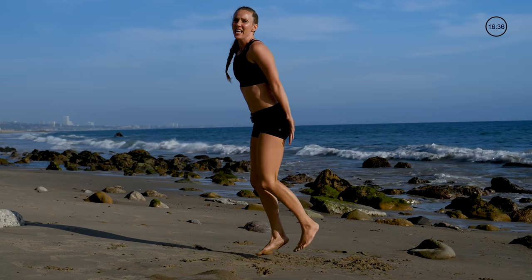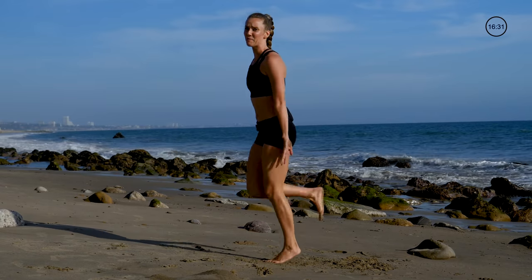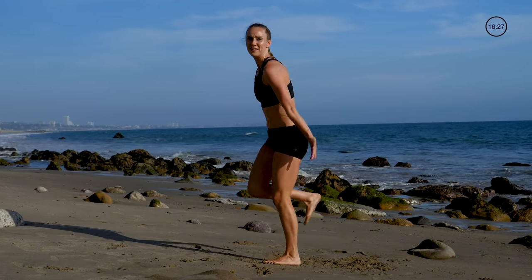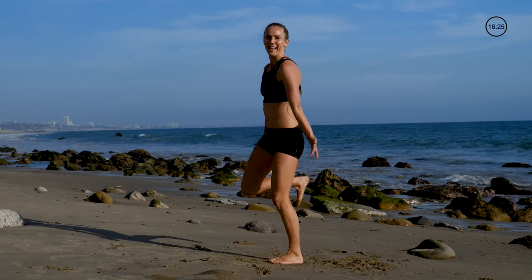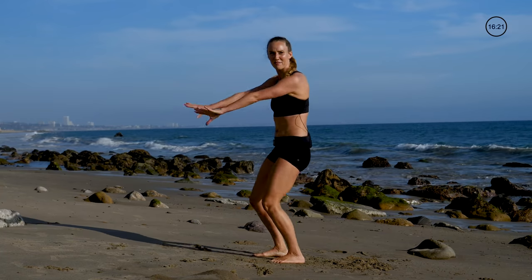Back kickers are fun — these warm up those hamstrings, getting those heels to those booties. If you're already tired, just make it a little lighter. You can add some dance moves — this doesn't have to suck, this could be fun.